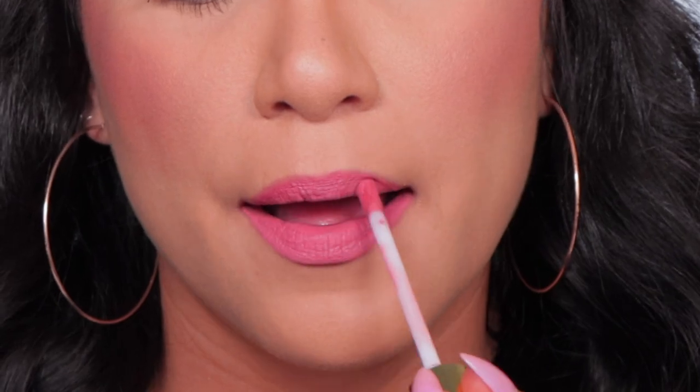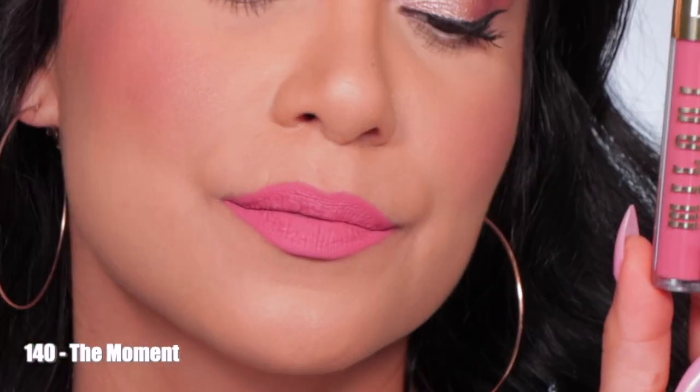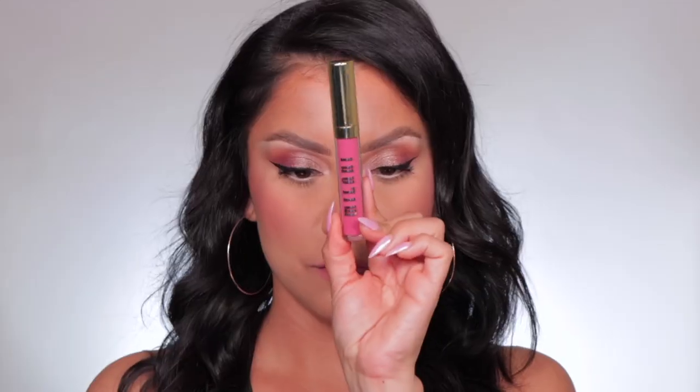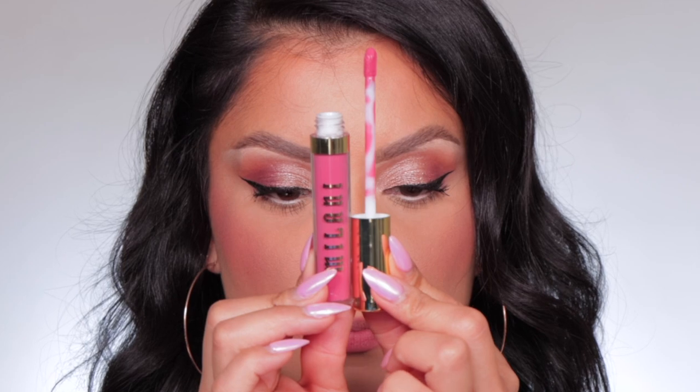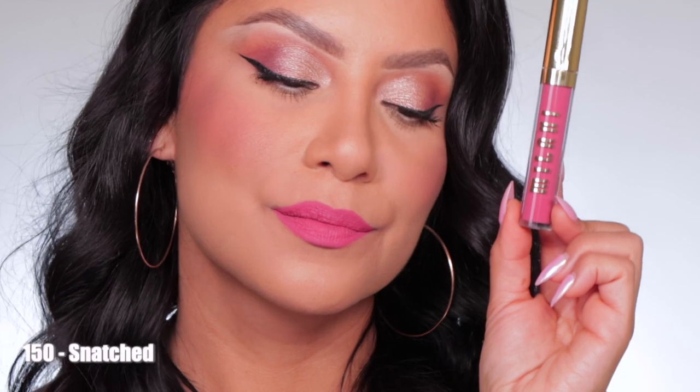Next one up is shade 140 The Moment. Here's the shade 140 The Moment in studio lighting, and in daylight this is 140 The Moment. Moving on to 150 Snatch.